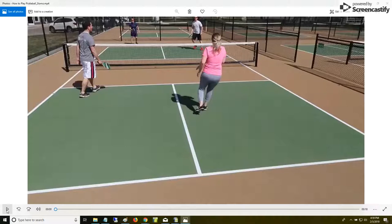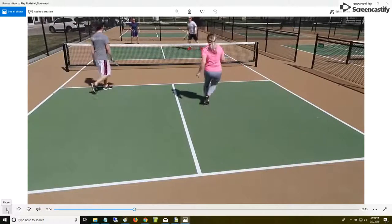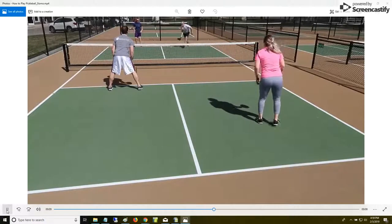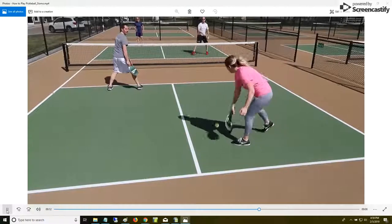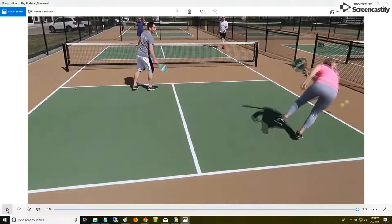Remember that these are beginner players, so some of the court position might not be totally advantageous, but you can certainly see they have the basics of the game down. He's serving and it goes into the court, and she can return the ball anywhere. He just has to make sure on that third shot that he lets the ball bounce before he hits it. He ends the point by hitting a shot to her which she cannot get to.